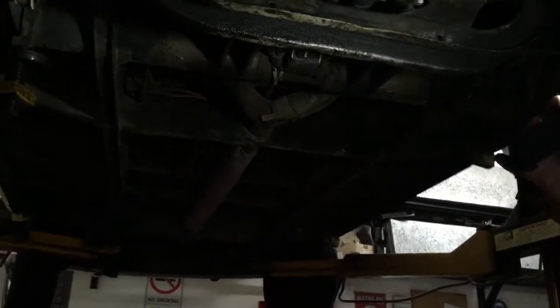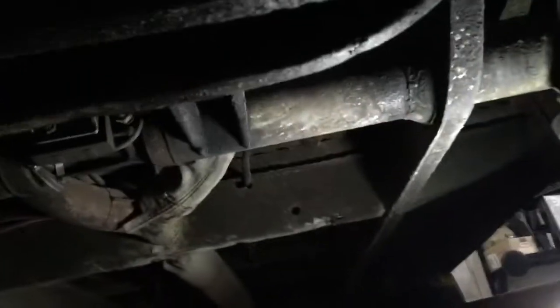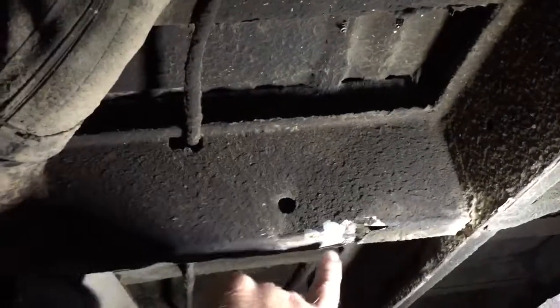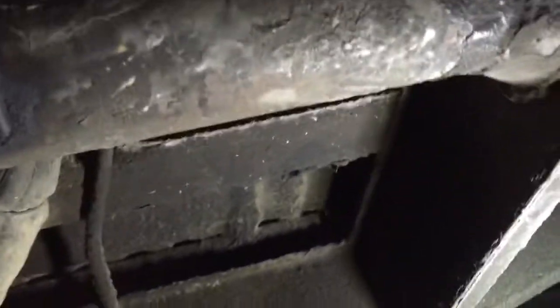There's no rust of significance apart from one little tiny bit in the front floor, which we knew about when we bought the bus — and it's very minor. All the rails and all the floors are original and solid. There are a few little dings and bangs in places, but it's all solid metal. It looks like it's had some sort of sealant put over it, which has protected it for many many years.